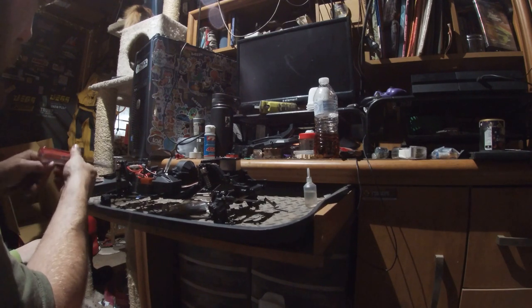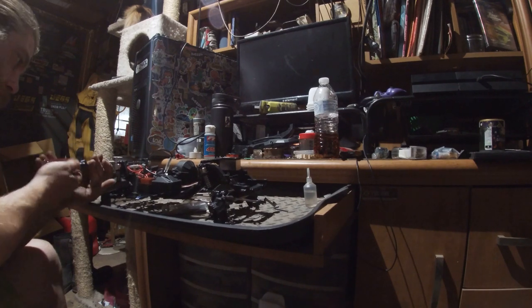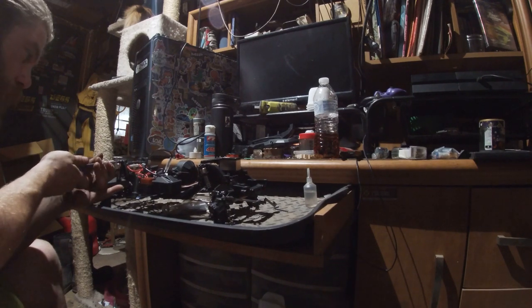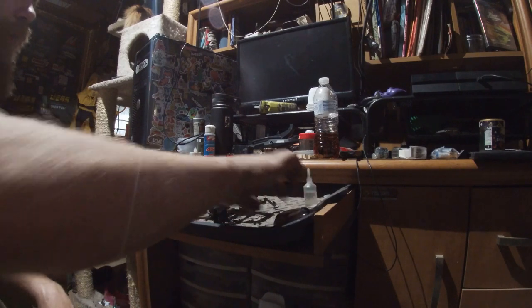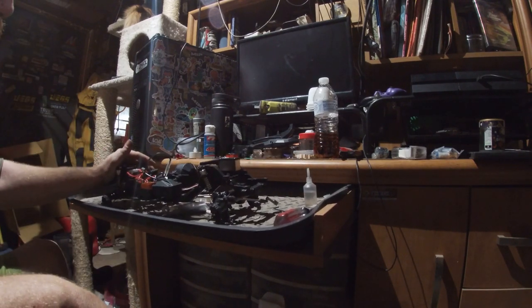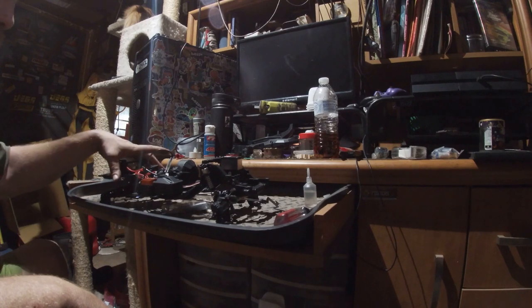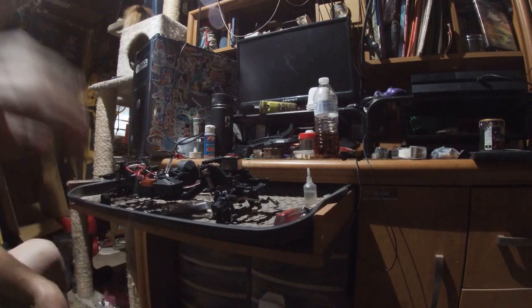I'm actually rather excited about this. It should handle pretty good when it's done. And that is that — that is my dirty little secret. Seeing it still droops exactly the same. It's pretty sweet.